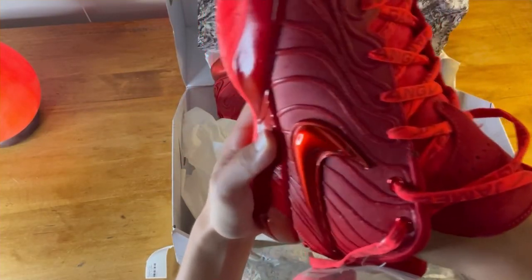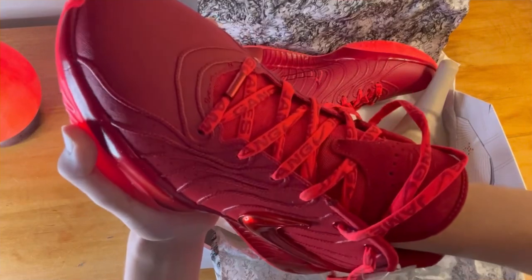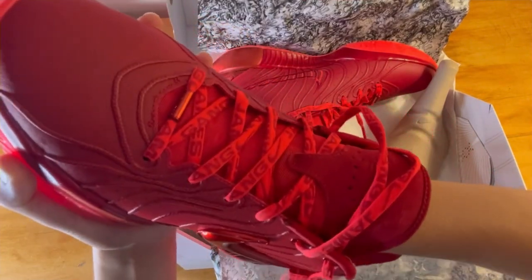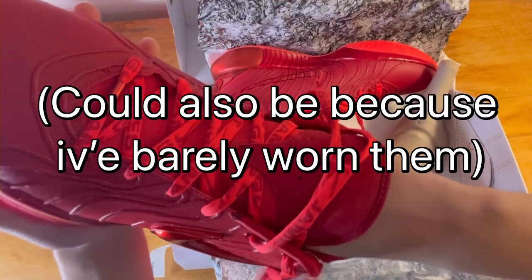Pushing down on the insole, there's a decent amount of cushion and spring in the heel, and pretty much the same throughout the shoe. Compared to other shoes I've reviewed, these feel like they have a little more cushion in the insole.